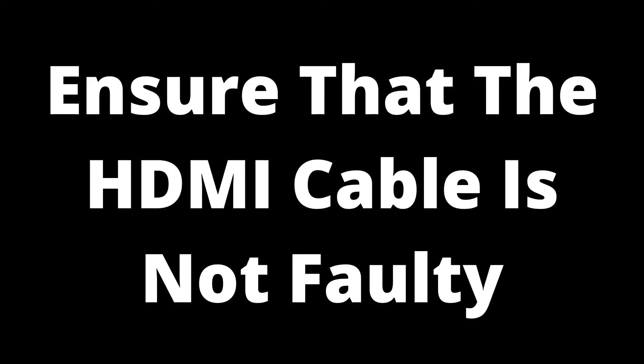Ensure that the HDMI cable is not faulty. If you have a new HDMI cable, it may have an out-of-box fault, meaning it was damaged before the sale or has a factory fault. While this is not very common, it can happen. If you have had the cable for a while and it has started to disconnect where it didn't before, it may be because of wear and tear or age. In both cases, a simple way to test if an HDMI cable is faulty is to switch it out with one you know works. If the disconnecting persists, you know it is not the HDMI cable. If the disconnection stops, you know the HDMI cable is faulty and can replace it with a new one.